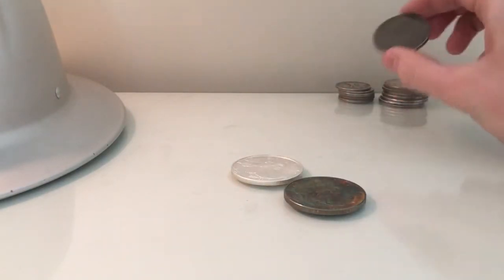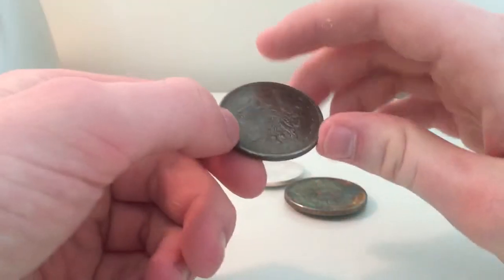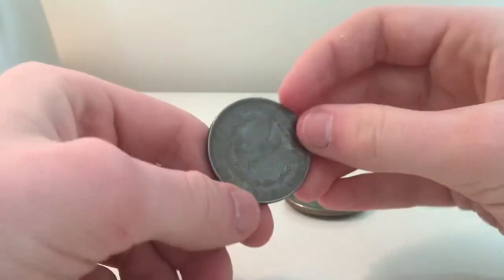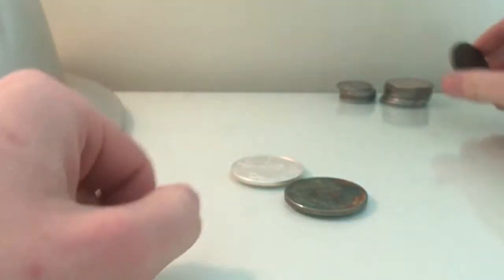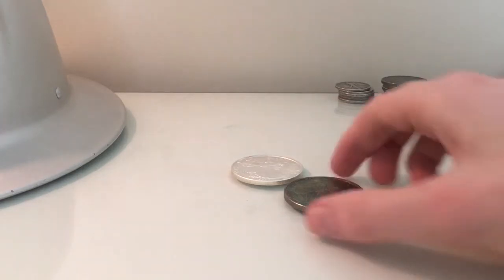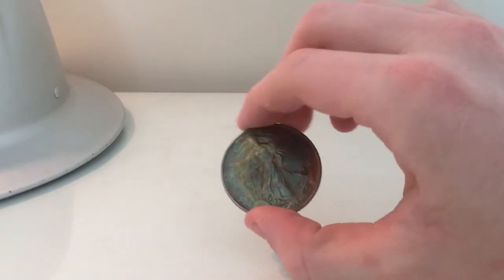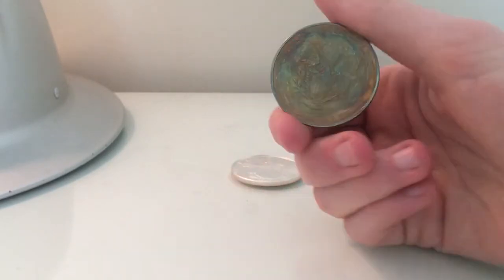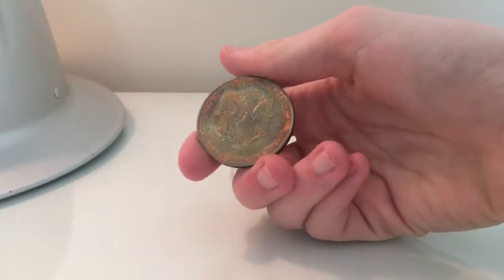I have no intentions or plans to clean any of these Morgan Dollars because, to me, they're more pretty as they are with their original patina that they've gathered over — I don't know — over a hundred years. Well, that one wasn't a hundred years old, but I have some that are over a hundred years old. I think you get the drift. It turned out a lot prettier than I had imagined it would.